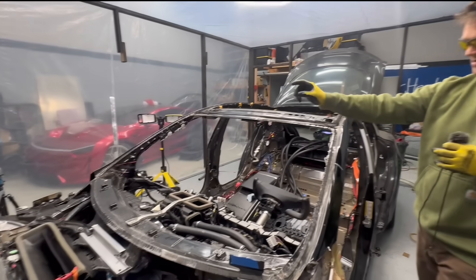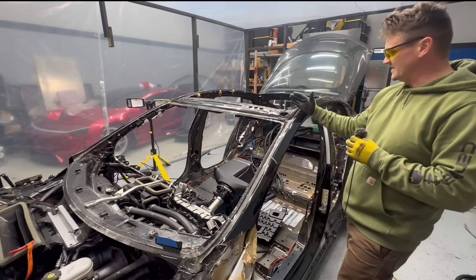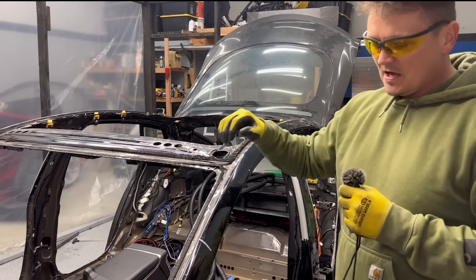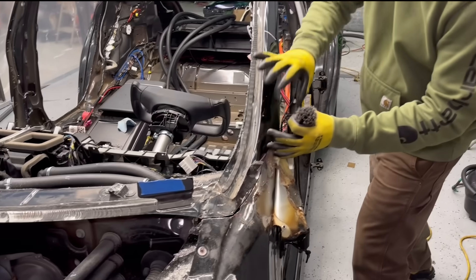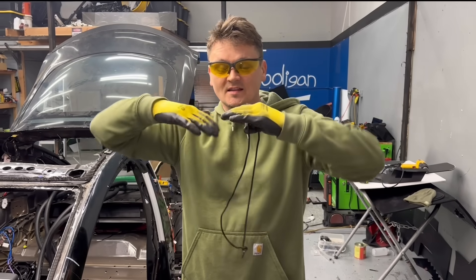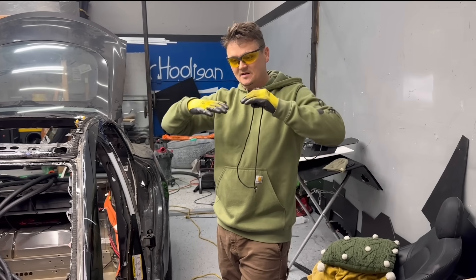I'm through. I'll cut that side first, do the front, and then focus on this. This is easy — I'm just going to take my bandsaw and go through it. When I was chopping the Model 3, I cut one of these pillars and the car collapsed on itself. Imagine that — there was tension in the car.